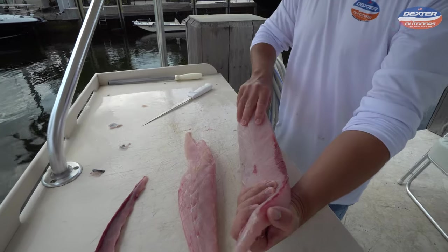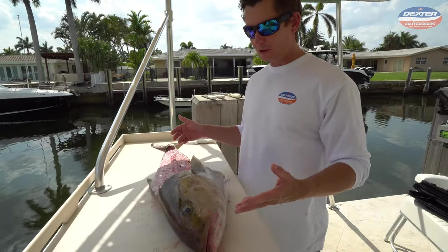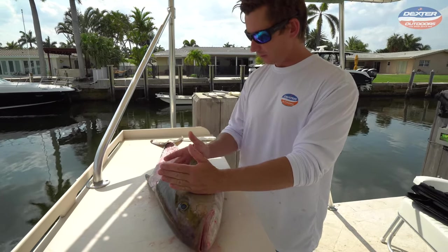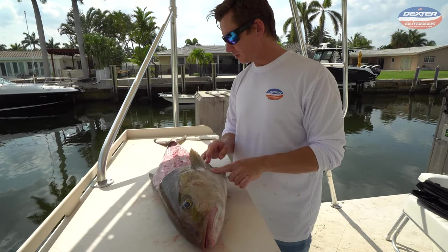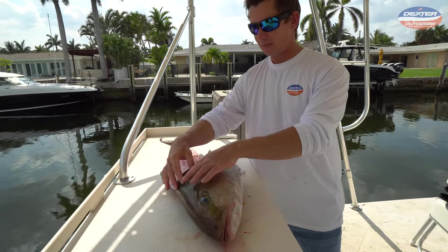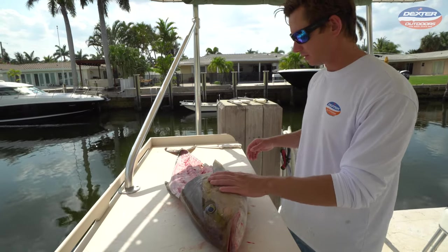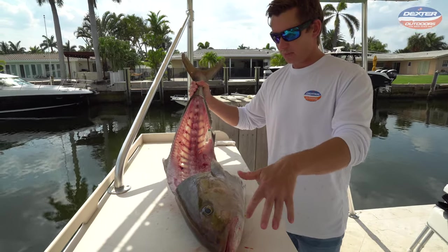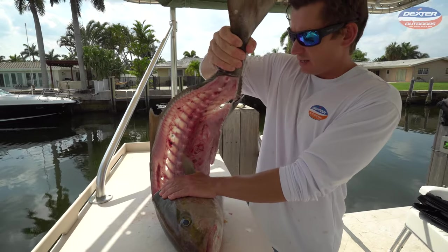Now let's knock off the collar from the head. What exactly is the fish collar? The fish collar is the area between the head and the fillet of the fish — it has the pectoral fin attached to it. This is actually a different, bigger amberjack that my fiancée just filleted, so we have more to work with. The first thing I'm going to do is remove the backbone from the head itself.